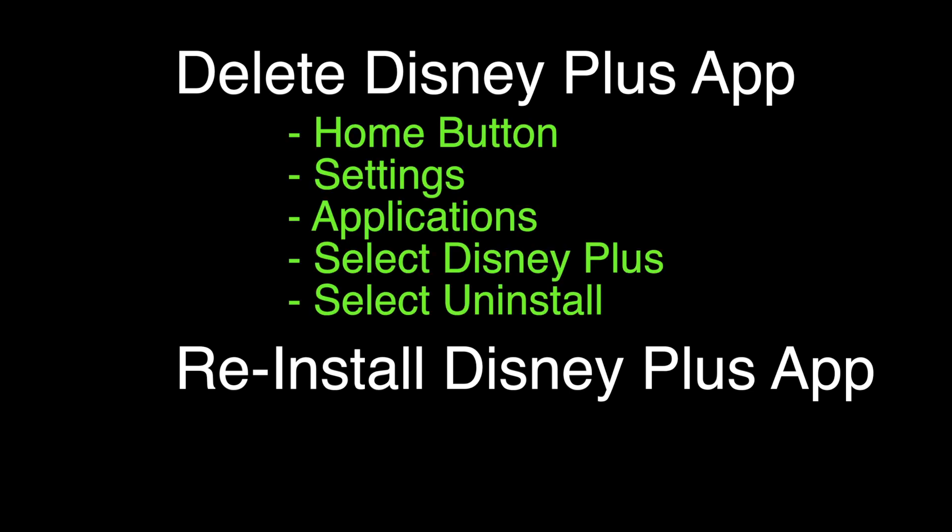We're going to delete the Disney Plus app. Press the home button on the remote, select Settings, then Applications, then select Disney Plus, then select Uninstall. Once it's uninstalled, you just want to reinstall it by finding the Disney Plus app and then selecting Install.